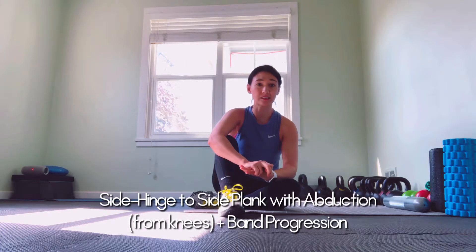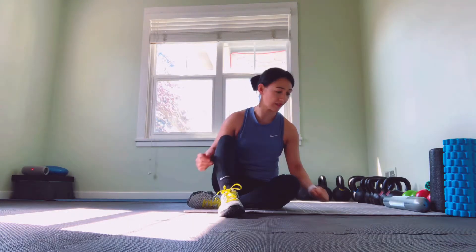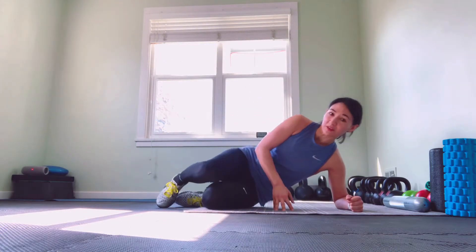We're going to go over the side hinge to side plank, and all of this is going to be from your elbow and from your knees, so we're not going full body length. You're going to leverage a little shorter.